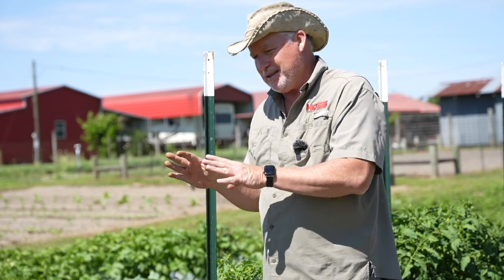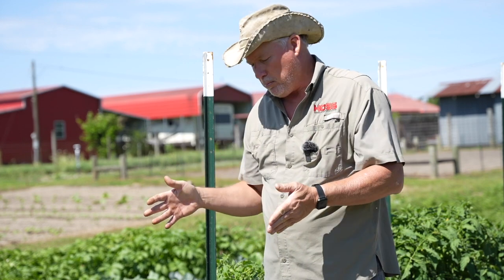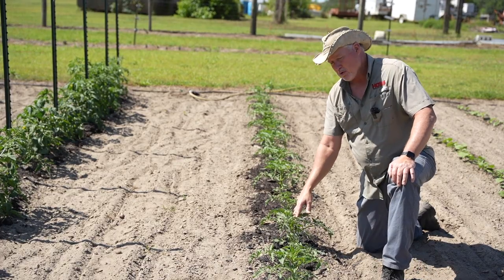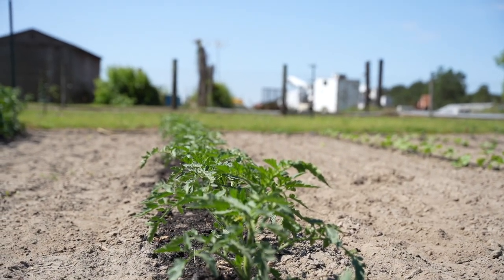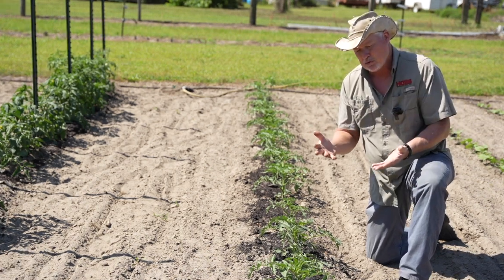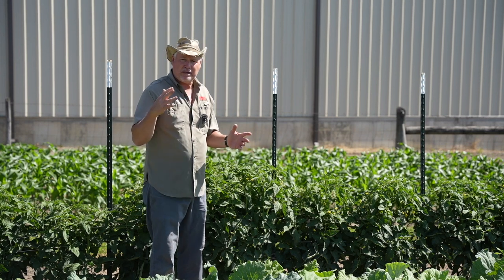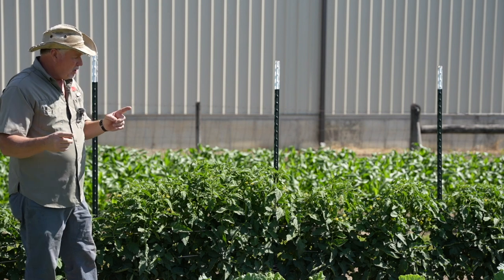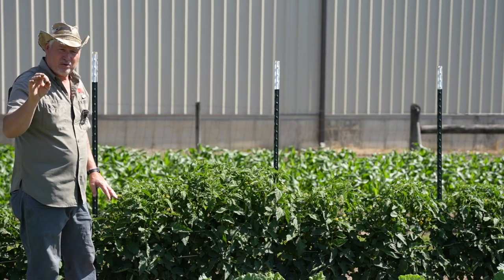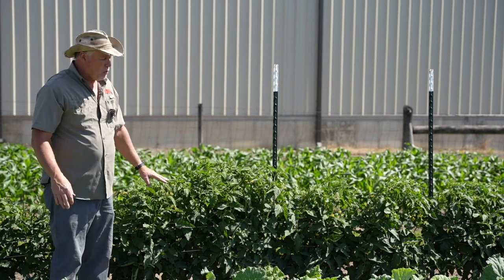Here's something you could do to help. I did this not necessarily for blossom end rot but I think it's going to help me tremendously. I planted an early crop — a short row of an early crop — and then I planted another crop to come in a little bit later. I think this is going to be my saving grace. I don't expect this later crop to have near the problem with blossom end rot because our nighttime temperatures are going to be a lot higher when these start setting fruit. So stagger your tomato plantings two to three weeks apart. That way if we do have some unusual weather, you're going to be able to save some and have plenty of tomatoes. We normally don't have blossom end rot problems after that first crop comes in, but I expect it to be more than usual this year.